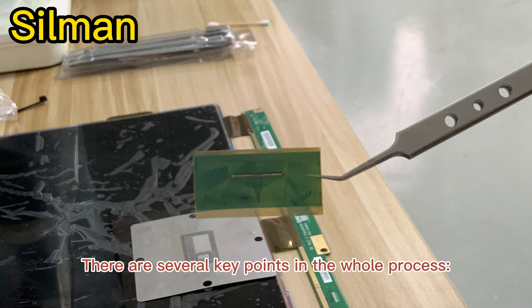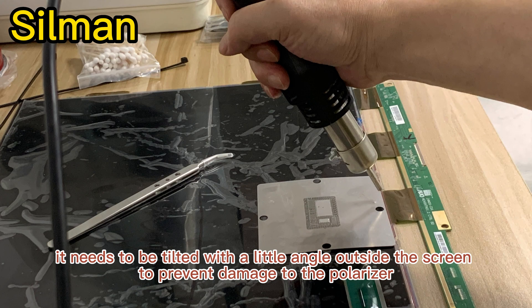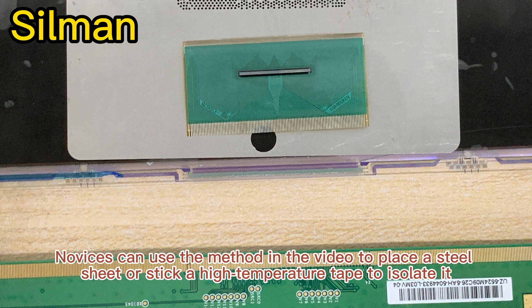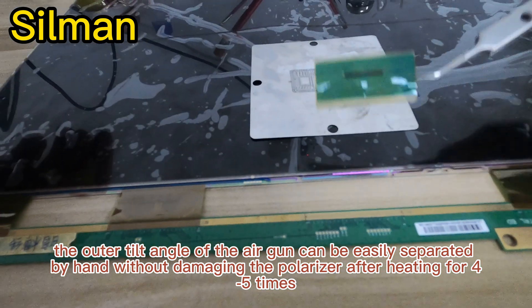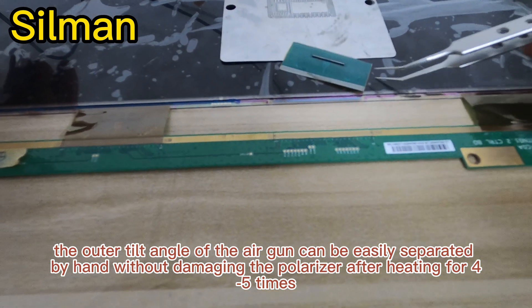There are several key points in the whole process. When the air gun is heated, it needs to be tilted at a little angle away from the screen to prevent damage to the polarizer. Novices can use the method in the video to place a steel sheet or stick a high-temperature tape to isolate it. A tilt angle of the air gun allows easy separation by hand without damaging the polarizer after heating 4 or 5 times.